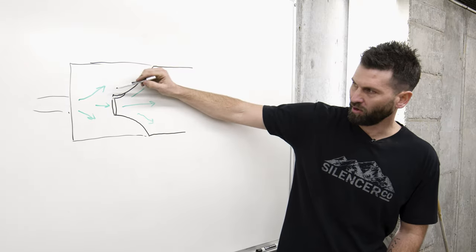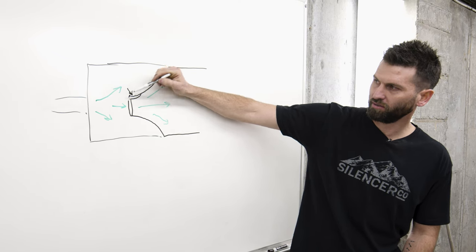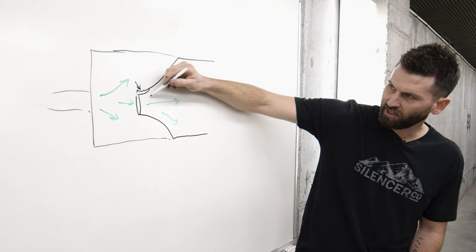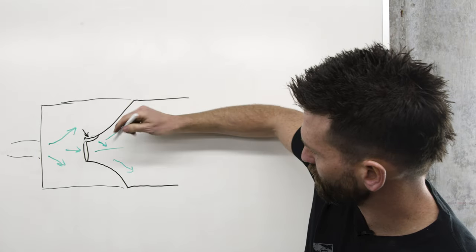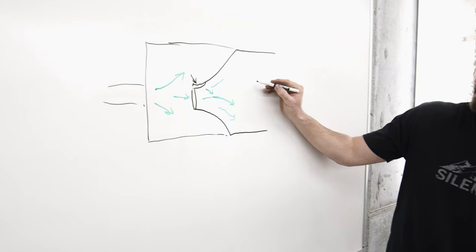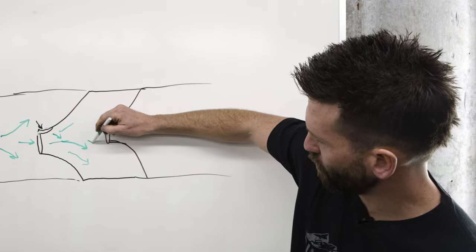If we add a port in here, we're adding the ability for gas to enter from the side as well. Now you don't just have gas trying to come through the center — you also have gas trying to come through the top, pushing it downward, off-center from the next bore hole.